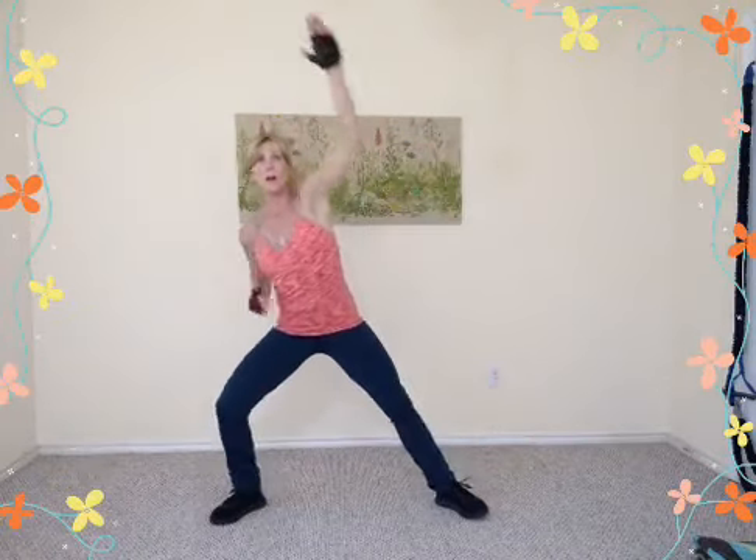Bring the arms around more to the front, palms still lifted up. Now flip those palms over — thumbs pointing downward — and make little circles up and around, warming up that shoulder socket.